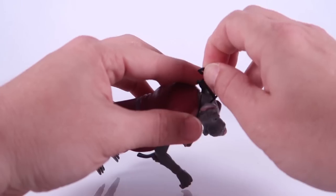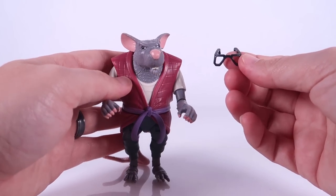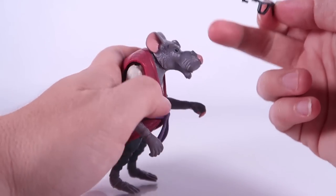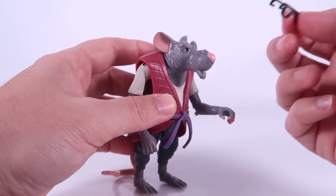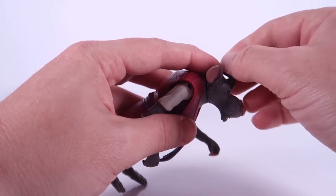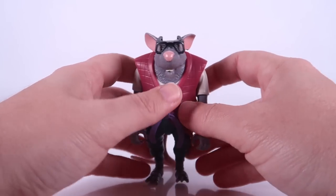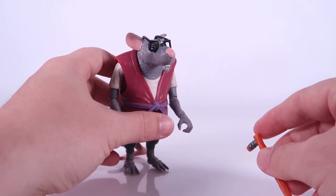Those glasses are plugged into the back of his ears and they are removable. So much like Donatello, you can pop those off — you can see just little pegs there that go into the back of the ear. This is what our Splinter looks like without the glasses. I suppose you can always remove those if you want to, but I feel like these are going to be an accessory that get lost down the road. Everybody's going to be looking for Splinter's glasses.